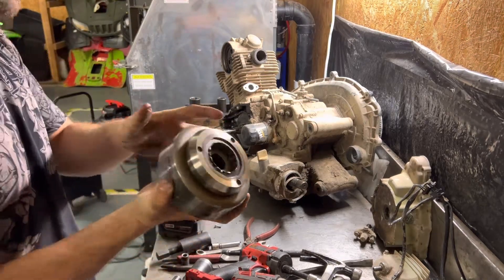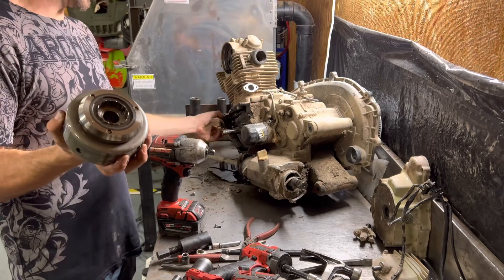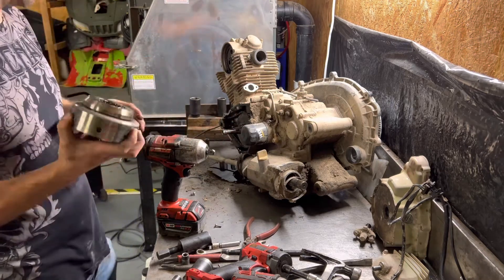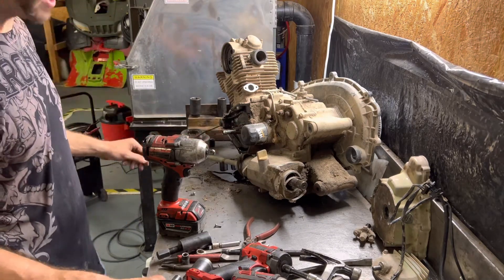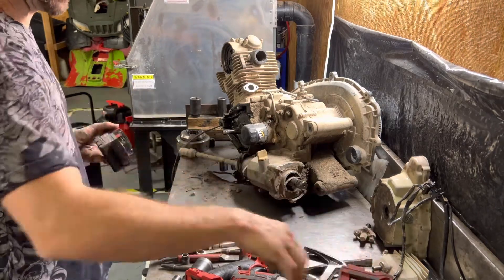Due to the way that the starter gear is on this, you've got your big gear and then the smaller starter limiter. That gear is gonna stay in there when you pull this out, so don't worry about that. Then you just want to use a number three Phillips head screwdriver if you're trying to pull back as well.